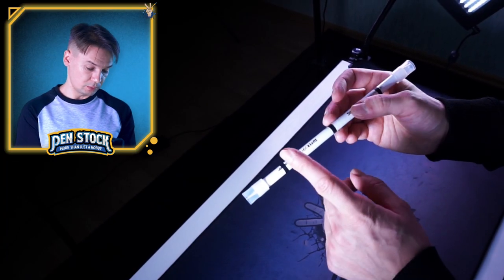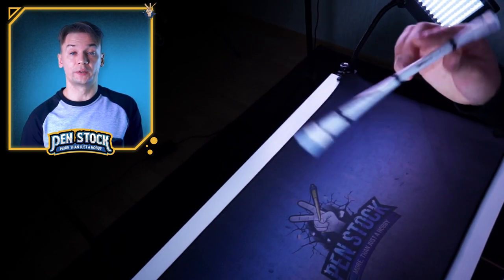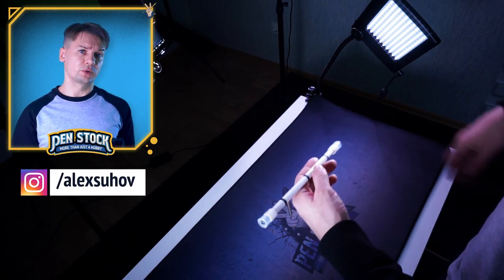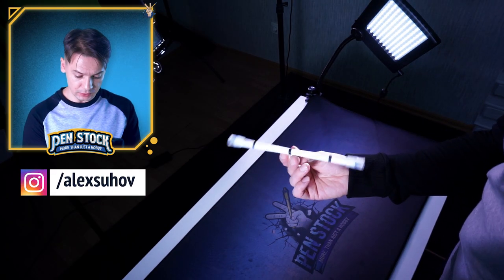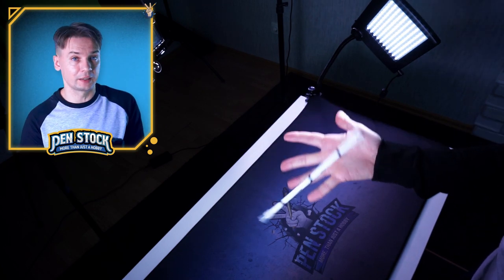Also, it has a marked center and marks at the ends as well, which is really helpful when you are trying to learn something new in pen spinning. You know, different elements require you to keep the pen at center or closer to one of its tips or caps. Here you can clearly see when you hold the pen correctly.